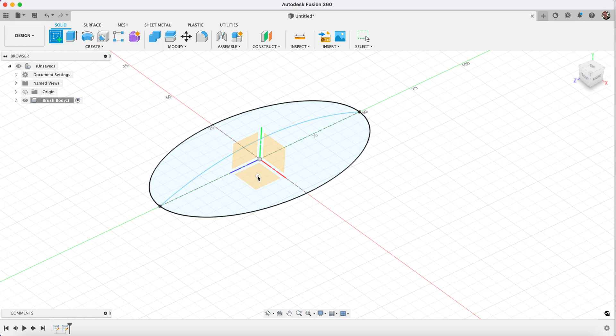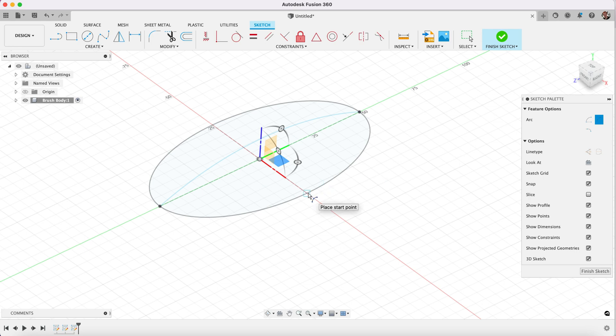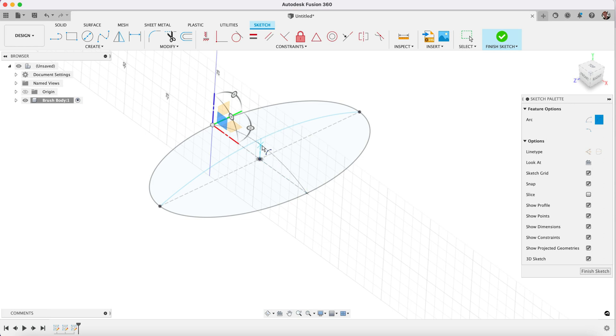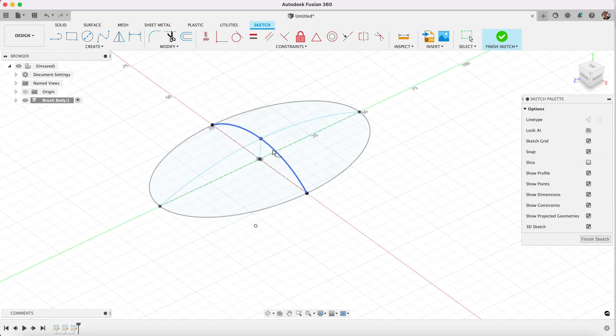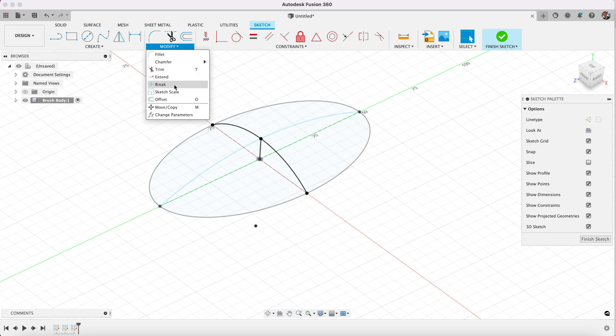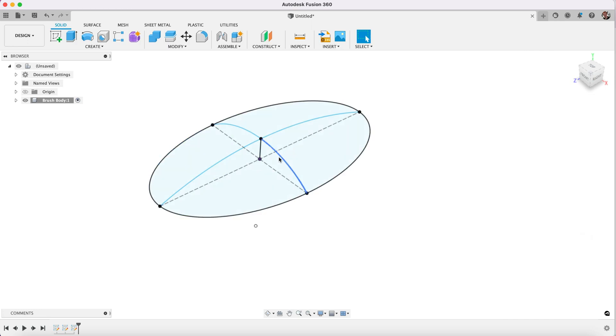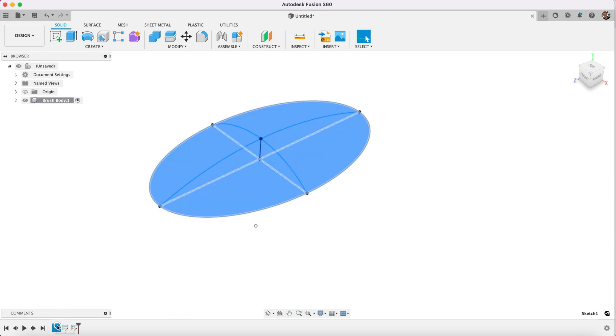Right, now we're going to do the same again — we create another arc, a three-point arc again in 3D space. We're going to go from this side to this side, then go up vertically and place it there. And then again we're going to want to break this. When I go to break we don't get any red X because we need to put in our vertical line first.